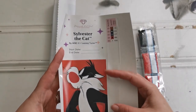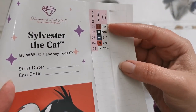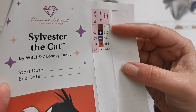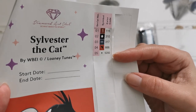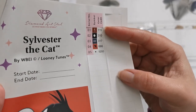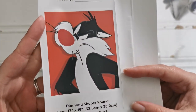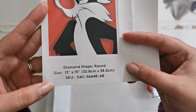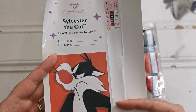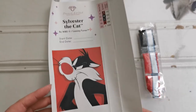This is our legend. With every diamond painting you'll get this little sticker sheet. Here we only have five colors: 115, 310, 317, 666, and 5200. You can see we do have an AB color — number one is our enhanced diamond. We also have a picture of the actual diamond painting, what the original art looks like, and the details down here. This is copyrighted by Warner Brothers and Looney Tunes.